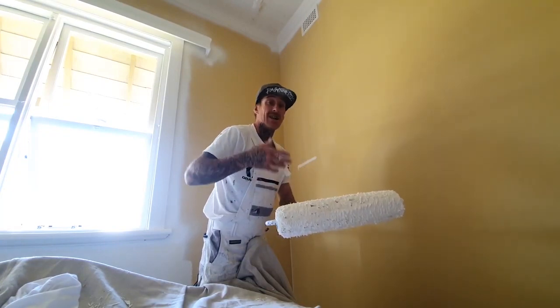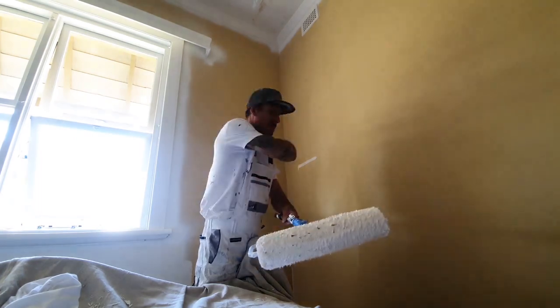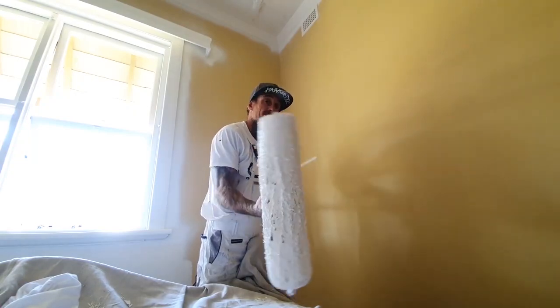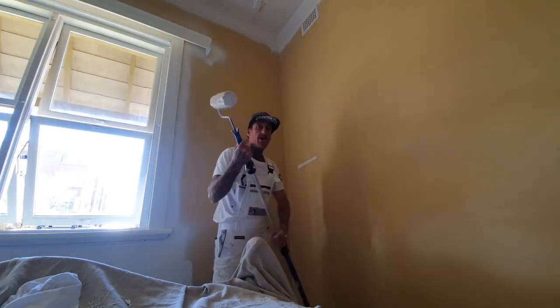The probably most important thing is loading it up. If you're only going to dip it in lightly, you're not going to fully load it up and you're not going to achieve what I'm about to show you. Always have a nice well-loaded sleeve — dip it in and then we're pretty much ready to rock.